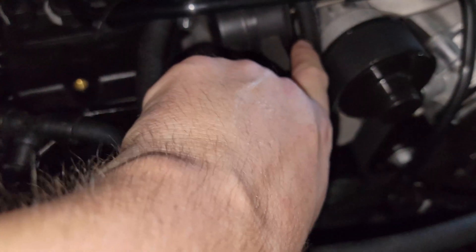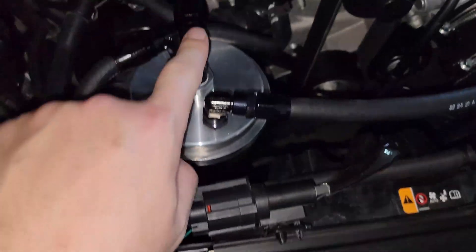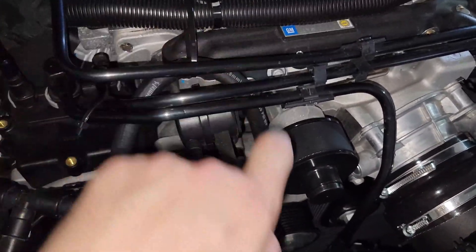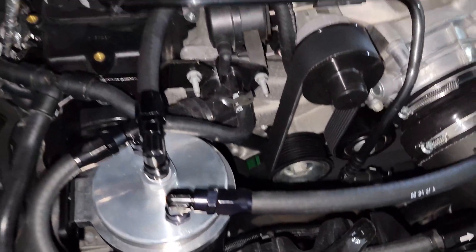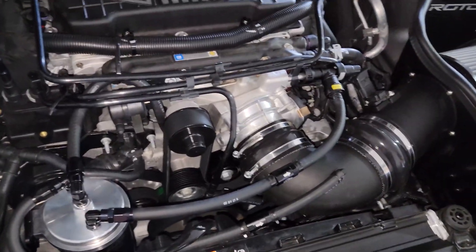I connected this hose here and ran it directly to the center inlet port right here. I have it zip-tied up to this piece right here to hold it away from the pulleys so it doesn't touch anything. It's out of the way, the hose is pretty short — pretty simple overall.